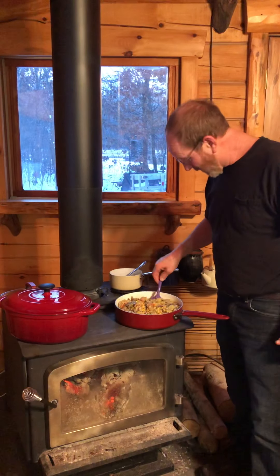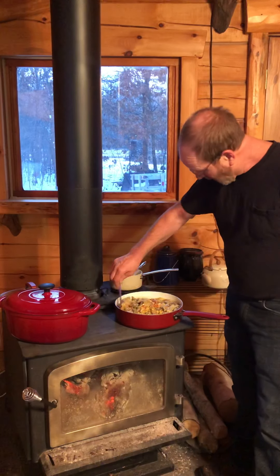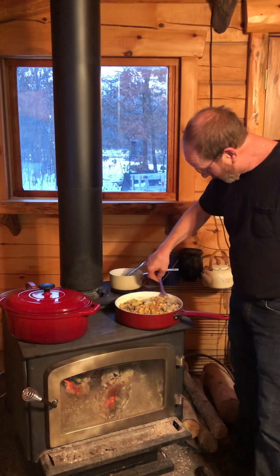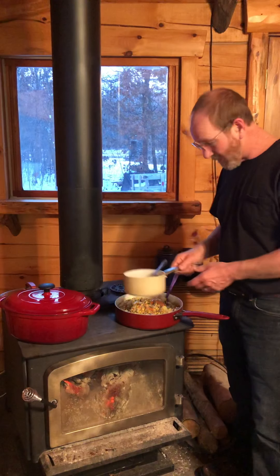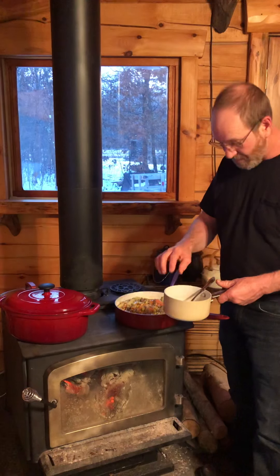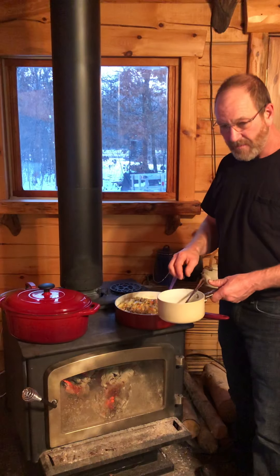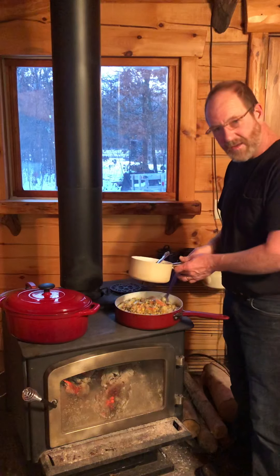Pretty happy to be able to try this out. Right now I'm letting these flavors cook together and we're gonna be eating shortly. I made my own cream of mushroom, cream of chicken soup. I put in some bone broth that I had, chicken bone broth, and then about four tablespoons of cornstarch and whisked that together on the wood stove.